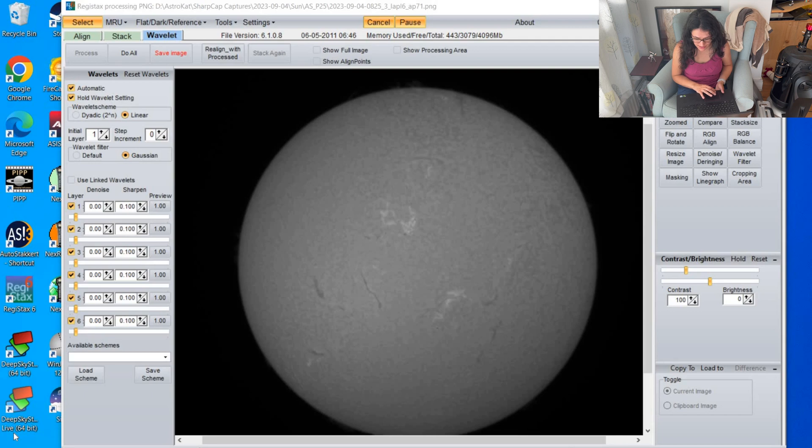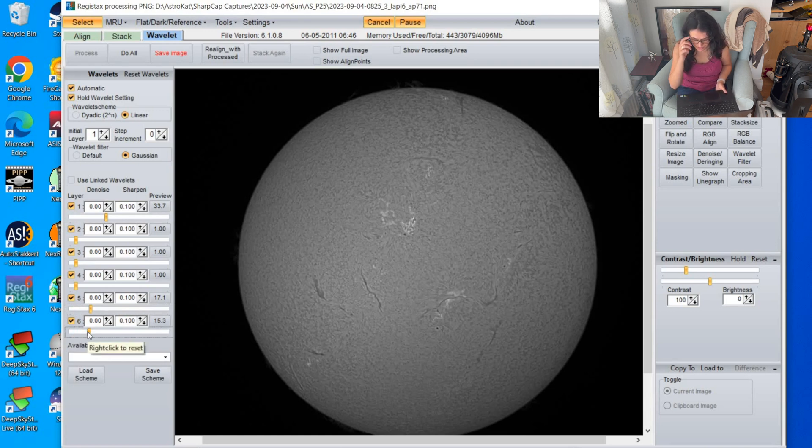I've opened my stacked image in Registax now for some sharpening. I'm using one of the smallest hydrogen-alpha scopes there are — I think they only make 35 millimeters, which would be smaller — so I'm not going to get any crazy details and I won't go crazy with the sharpening either. I'll pull the first wavelets slider a little bit forward and add a little bit of five and six. I don't have any presets in Registax because every imaging session the conditions are different, the seeing is different, and the quality of the stacked image is different. So I just go by what feels right at the moment.